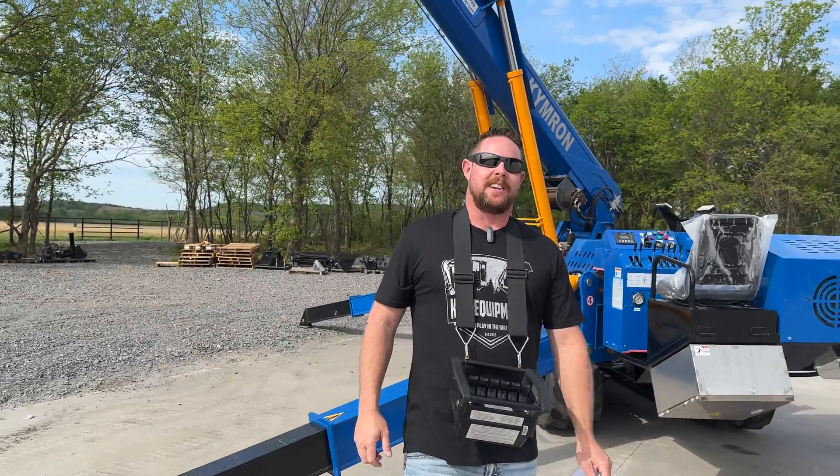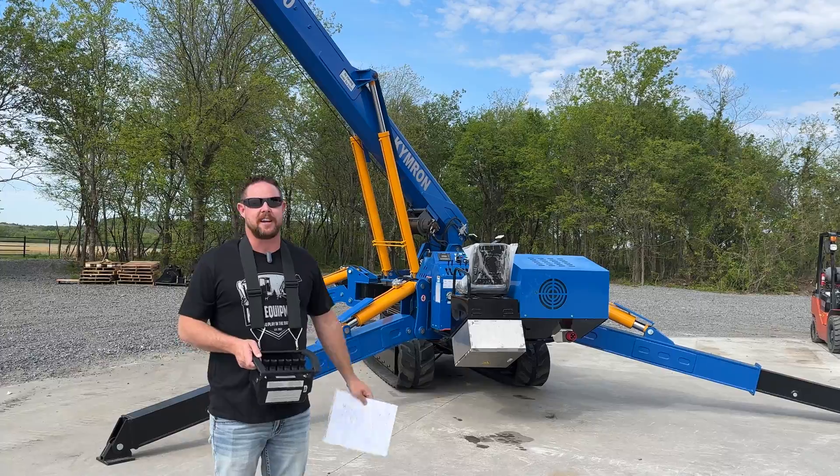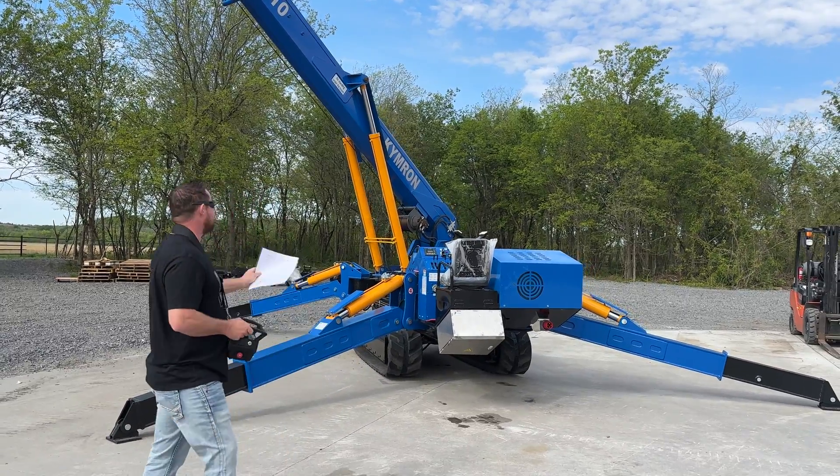How you doing guys? Welcome back to the K&R Equipment Channel. So right here behind me, you can see our CX-10 Kimron 10-ton crane.